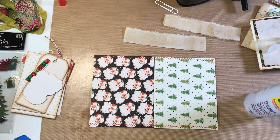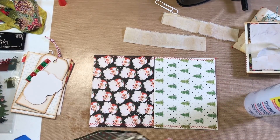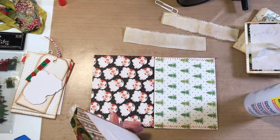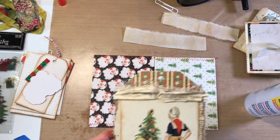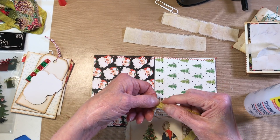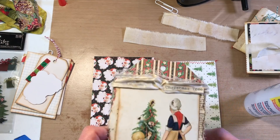Welcome back, this is Paula. I'm going to follow up on our last video — we didn't have time to do this tag on our last video. I had it tied with some seam binding that I dyed; I'll tie it on when we're done looking.